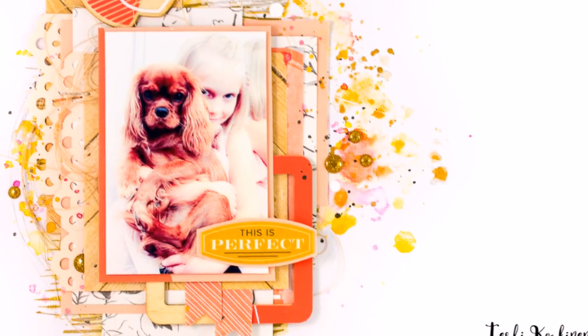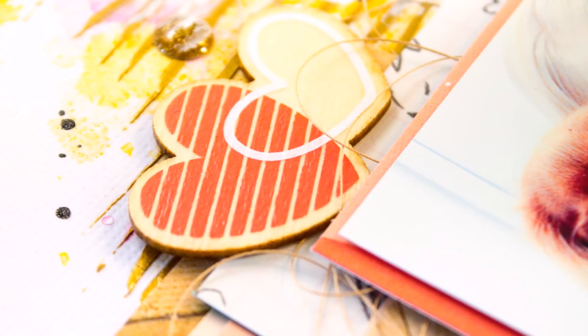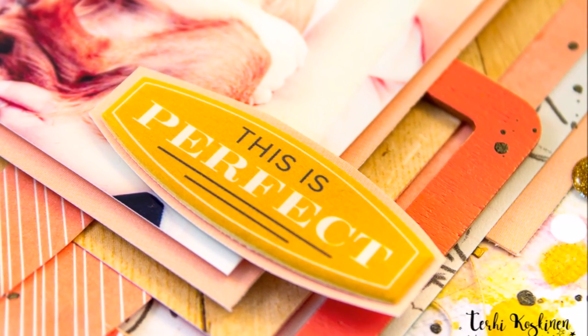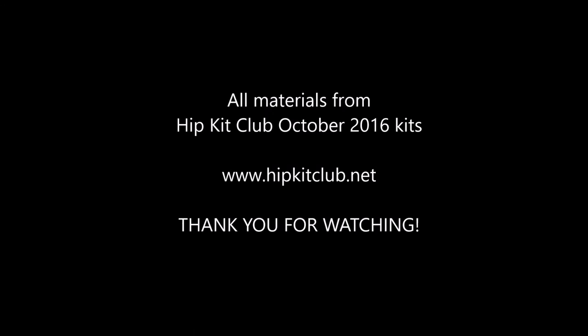So that was it. This was a really multi-layered layout, but I really love it. I love using Hip Kits because they all match together so perfectly. If you have any questions, please don't hesitate to leave them here or send me an email or anything — I'm ready to answer all of your questions. Thank you for watching and we'll see you soon again. Bye!